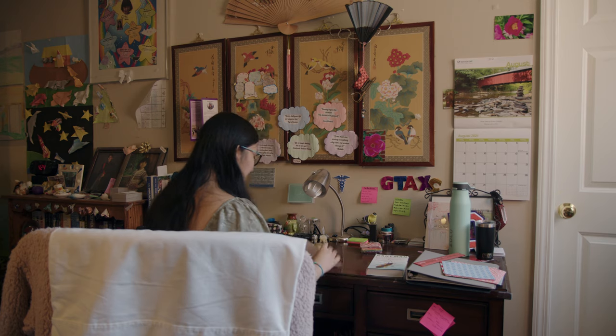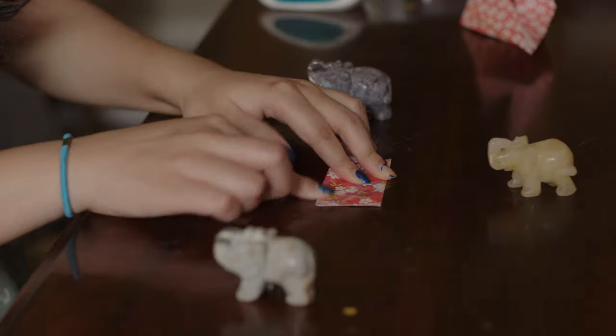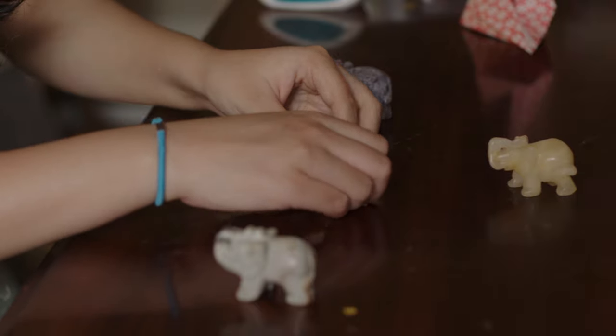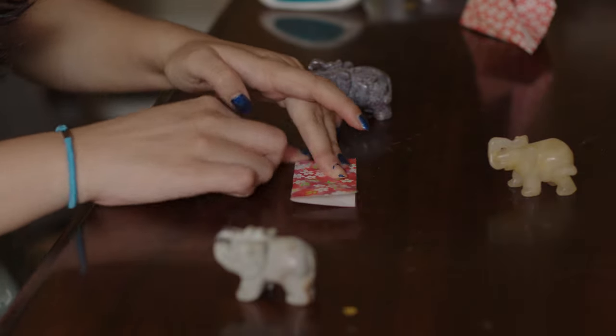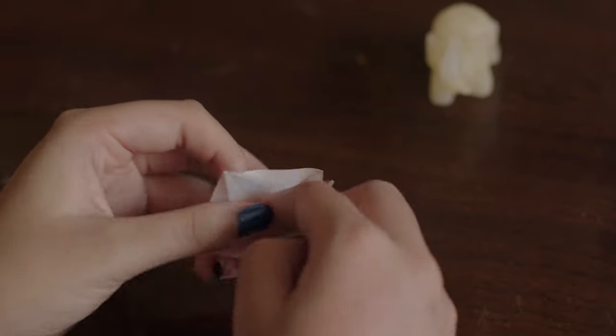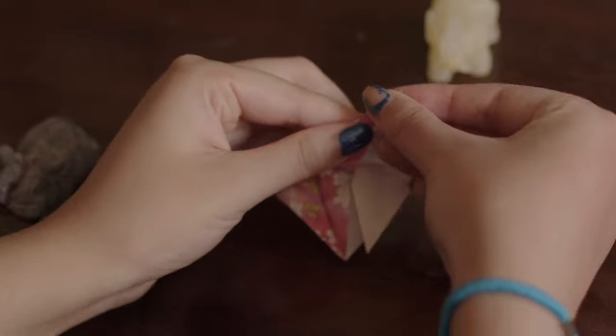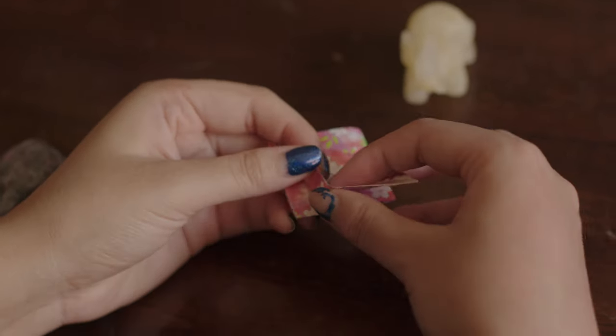Since I wanted to fulfill the legend of folding 1,000 cranes to get a wish, I eventually memorized the directions so I could start folding from wherever and whenever. I could fold squares and work from memory. I think by my 8th or 10th crane, I had the directions memorized.